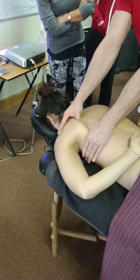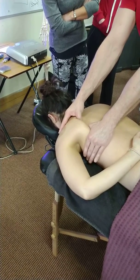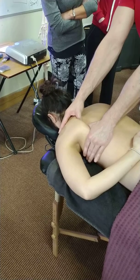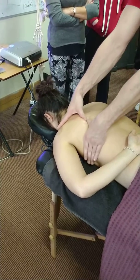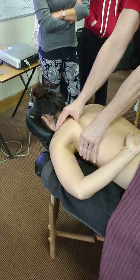I can just let thumbs under, bit of a stretch, bit of a compression, and release. Again, just getting thumbs under, bit of a stretch, bit of compression.